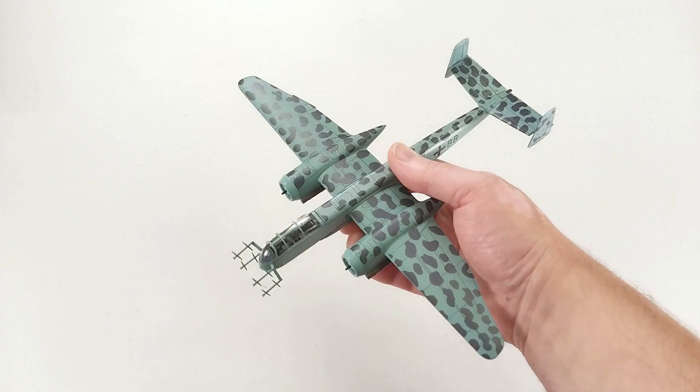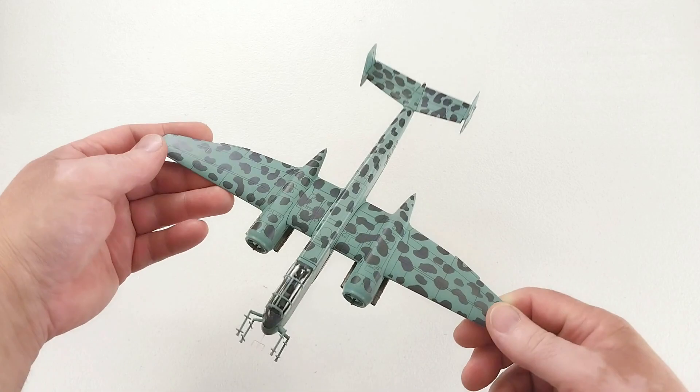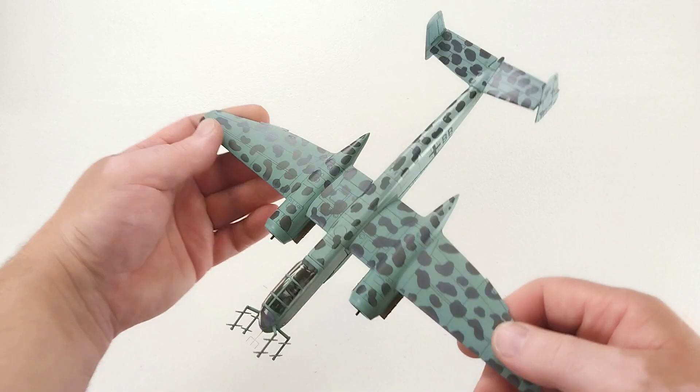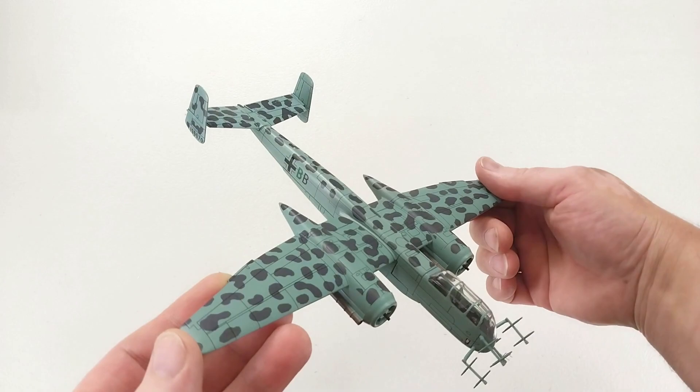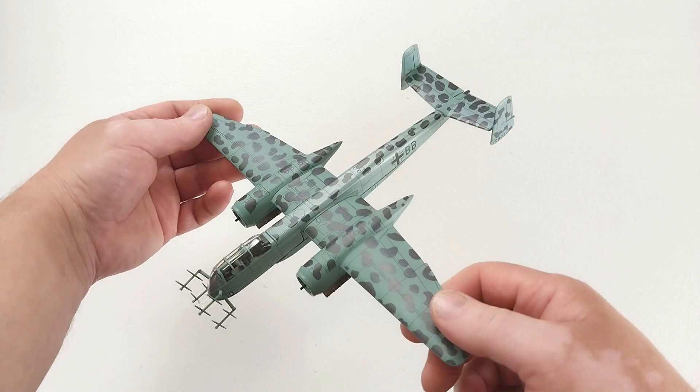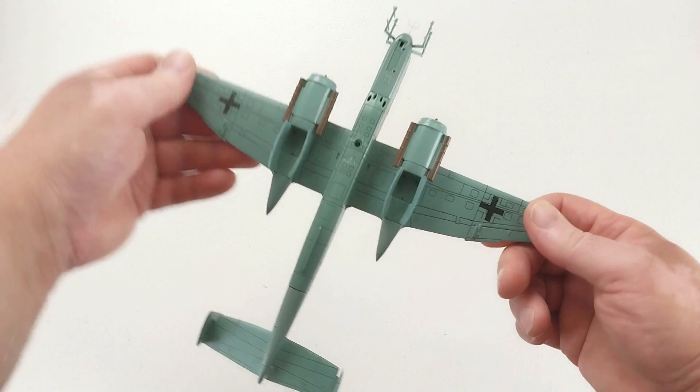This is a really interesting-looking aircraft. The colorization is quite interesting as well — it's a very blue-gray, whereas you're normally used to the more pale gray camouflage paint on German aircraft. To be honest, I'm not sure the color is 100% accurate, but I think it looks pretty cool nonetheless.